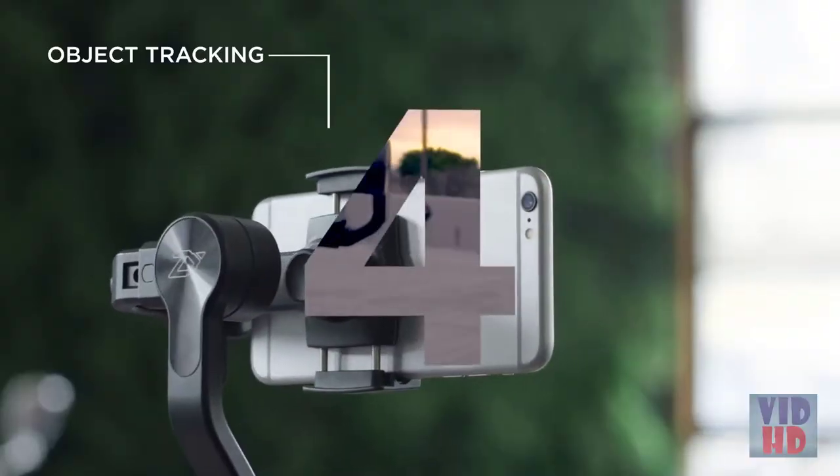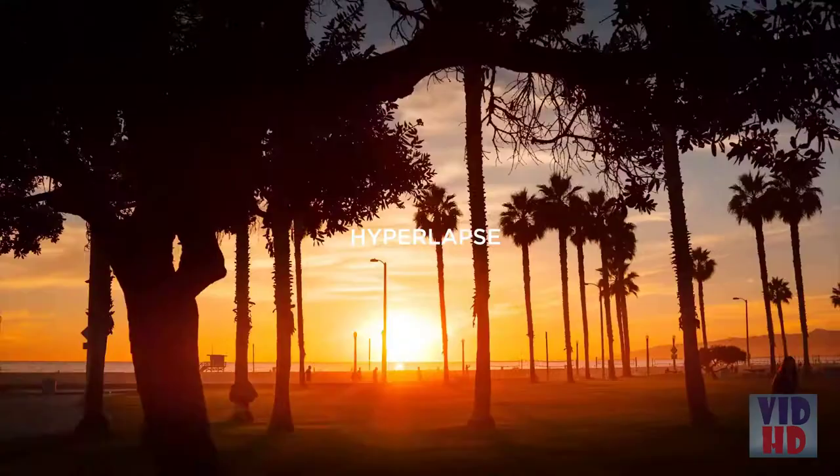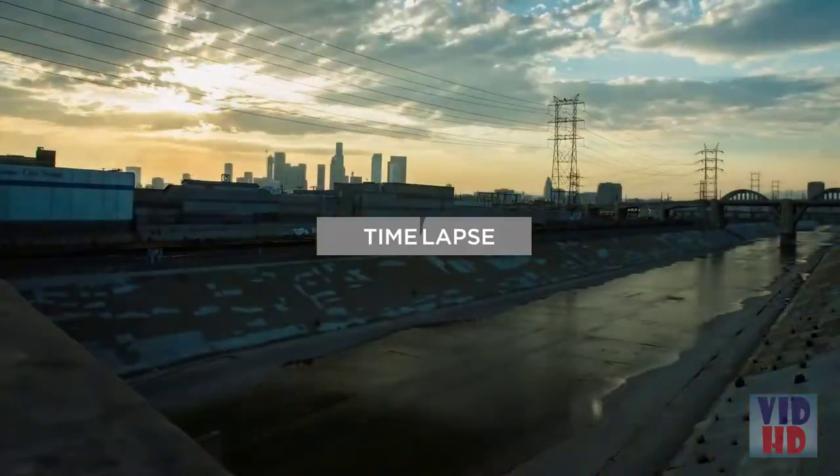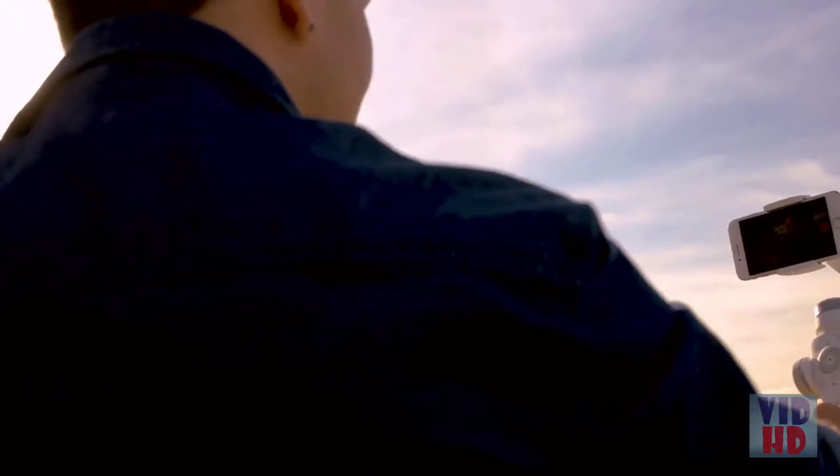Object tracking with Smooth 4 is a breeze. Simply frame up the object you want to track, and Smooth 4 will do the rest. Using AI technology, Smooth 4 is a time-lapse and hyperlapse expert, featuring the most comfortable handle grip with hammer paint texture.